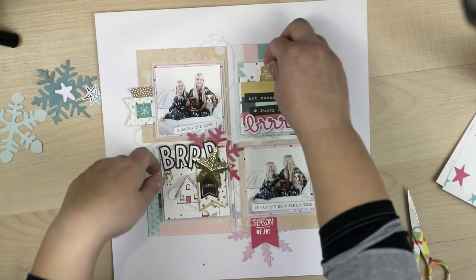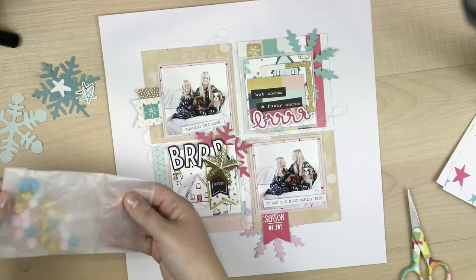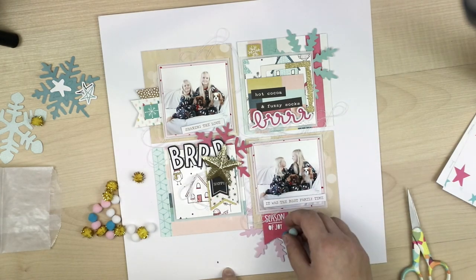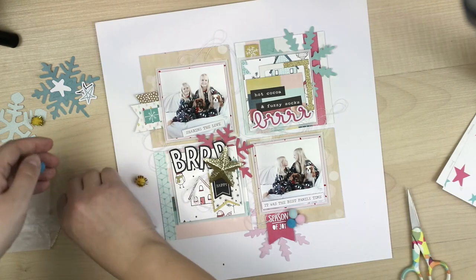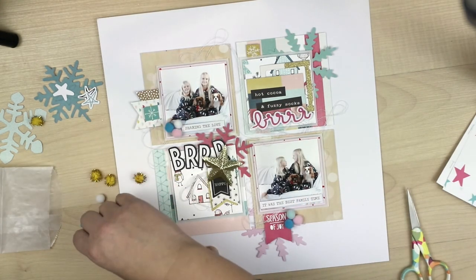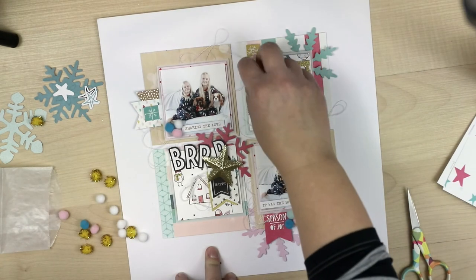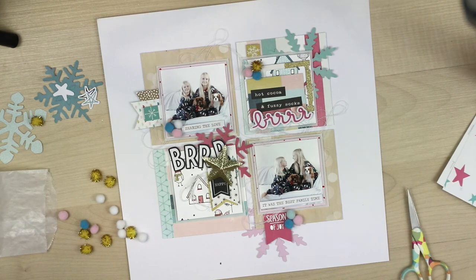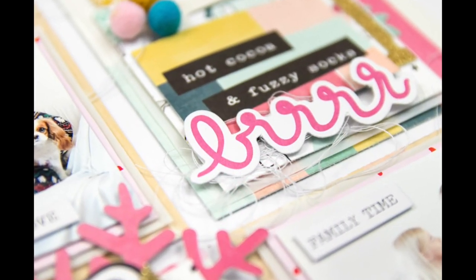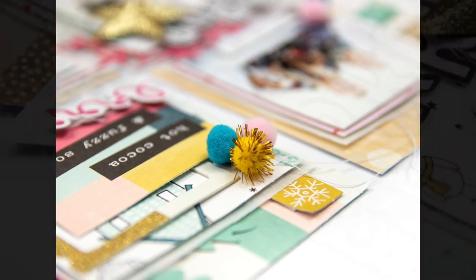I hope you enjoy seeing how I created it. I have another video coming up soon, so don't go too far away and come back — I'll show you how I created another one with similar products. And as soon as I get my actual Hip Kid Club December 2018 kits, I will do some process videos again — I can't wait, it's so much fun! Thank you for watching, thank you for inspiring me, and thank you Hip Kid Club. See you soon, bye!